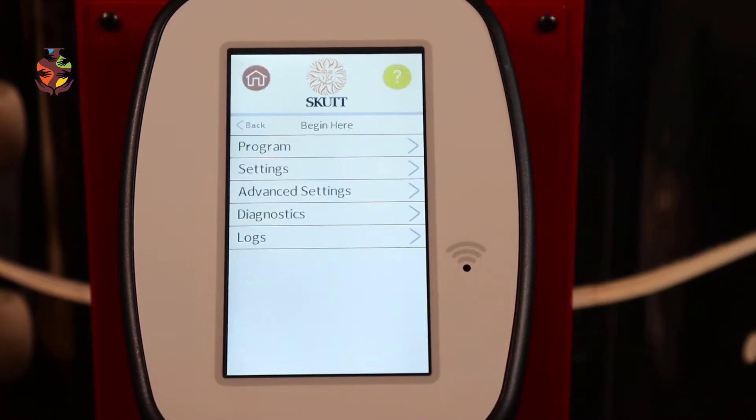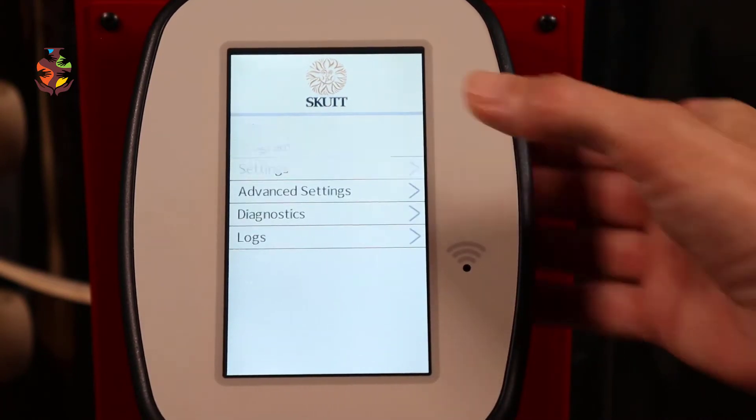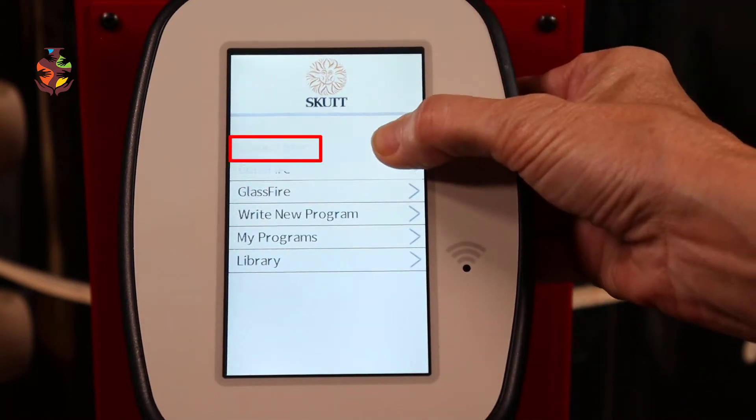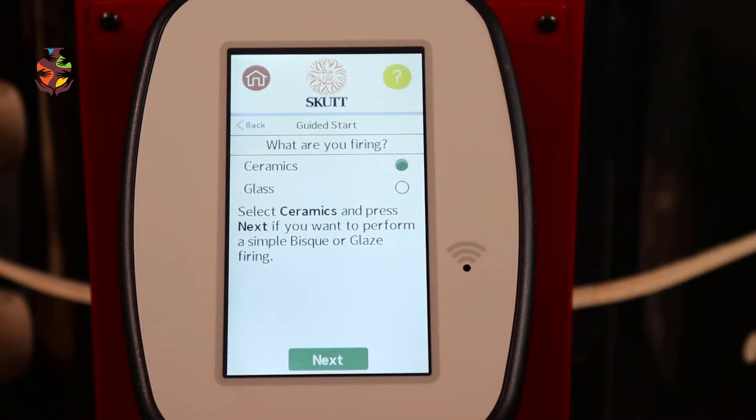I'm going to go through the guided start for beginners. Let's begin. Start at Begin Here, then press Program, then Guided Start.